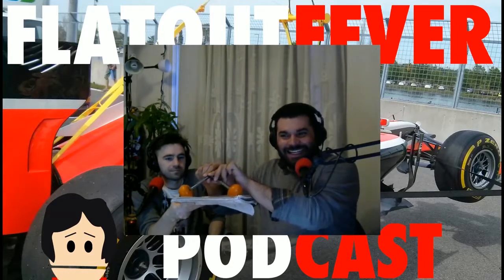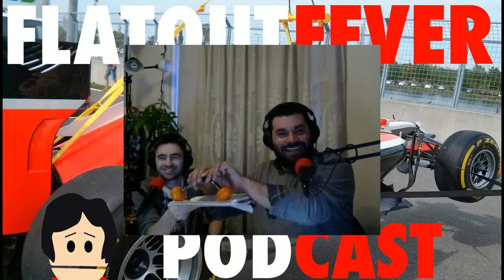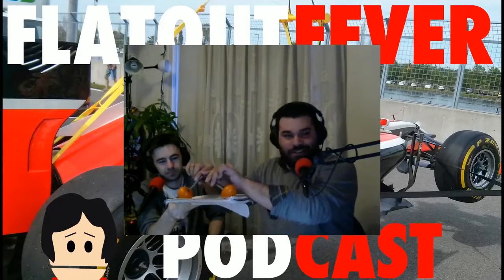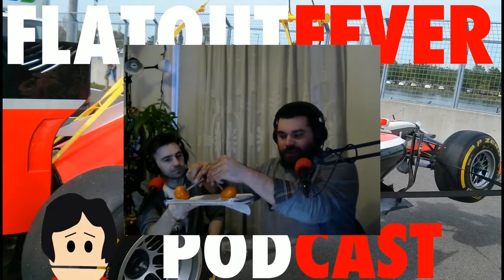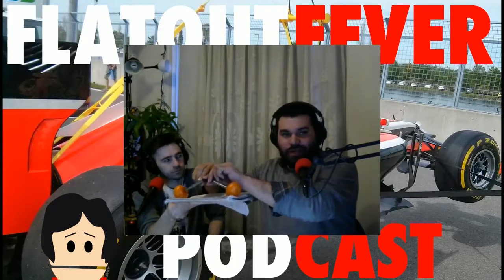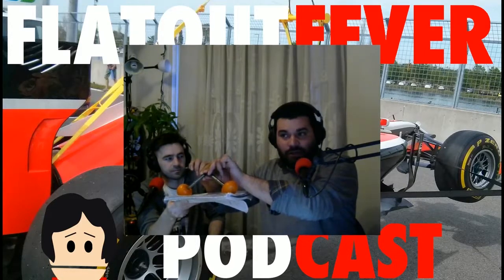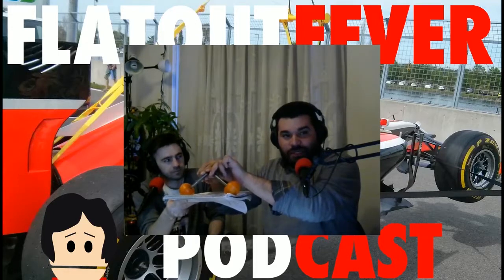Let's consider this as the Ferrari front suspension from last year. The clementines are the wheels, this is the suspension. Independent of whether it's pull rod or push rod, eventually the suspension geometry is going to look like this. The suspension of last year's Ferrari was pretty high, regardless of push rod or pull rod — pretty high compared to this year.